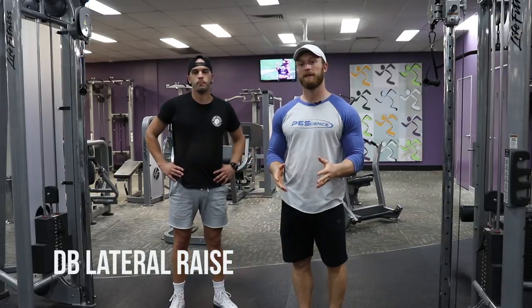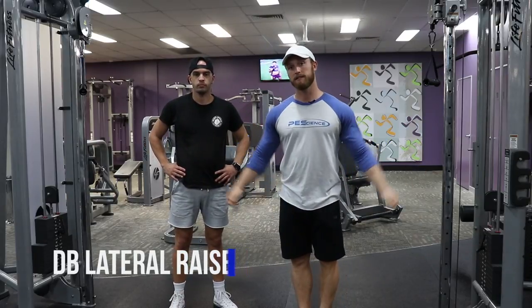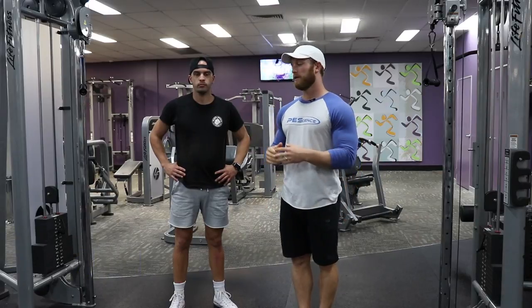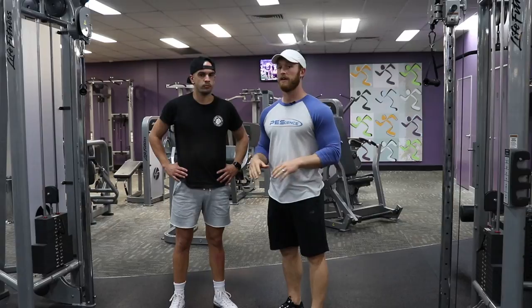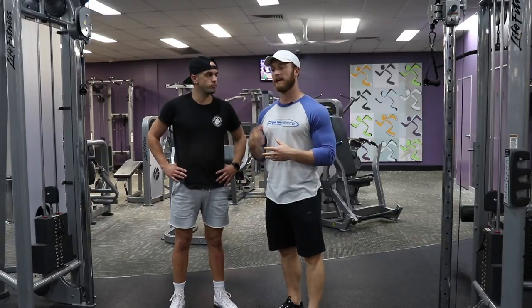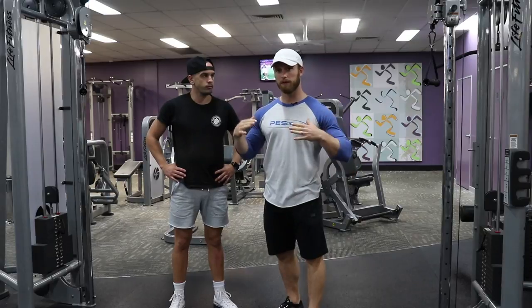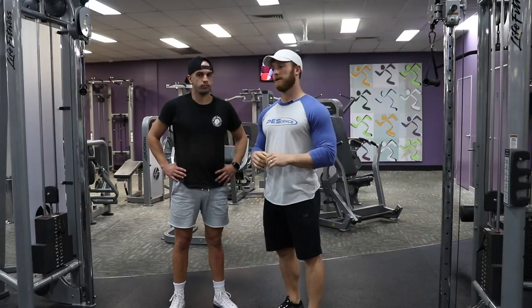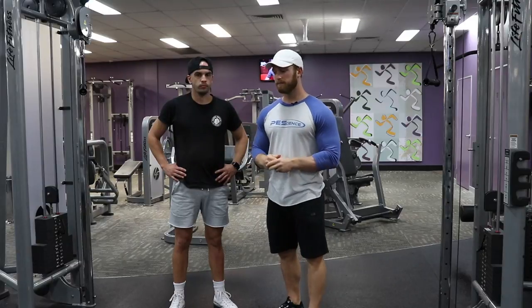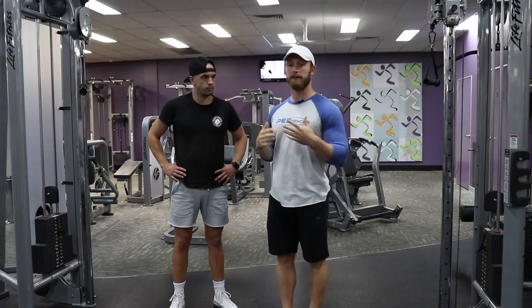What's up guys, it's Austin from Physique Development. I'm here with client Frankie and we're going to go over the lateral raise with dumbbells. How I like to teach it though is without dumbbells first, because if you can't create tension without load, without weight, you have no business adding load or adding weight — and that goes with any exercise.